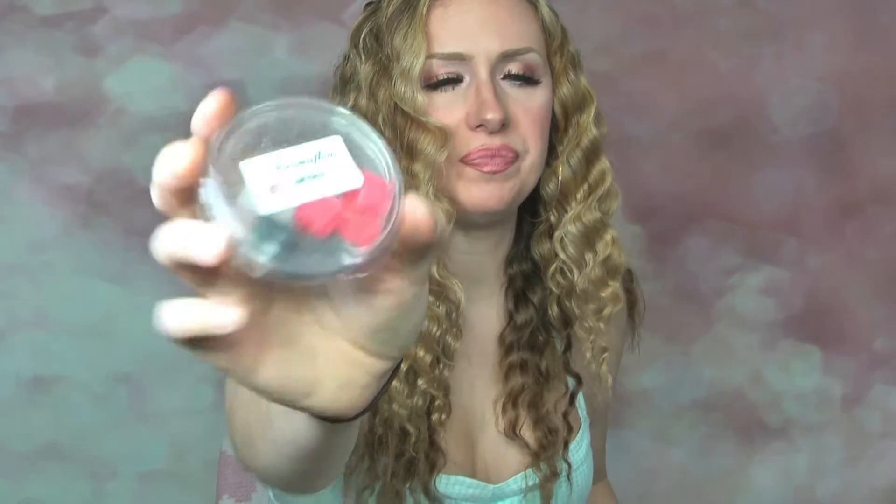Next is another one from Aroma Flow called Cupid's Dance — you get loads of little hearts. This is a really strange scent actually. It's similar to Love Spell but much spicier — less sweet and mega spicy — with a slight undertone of men's cologne in there as well. It reminded me a little bit of the Sarah Jessica Parker perfume. It was a nice, quite unique scent — really strong. If you love spicy scents, you're going to love that one.